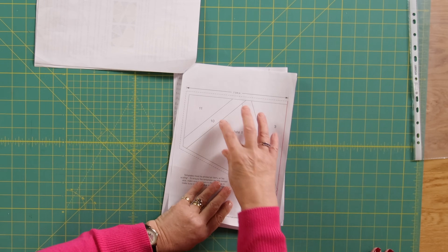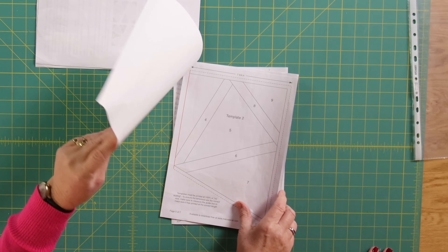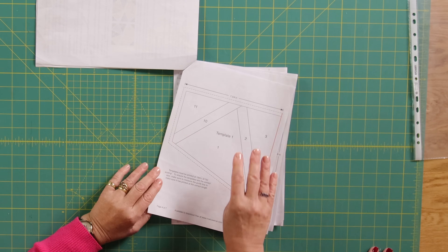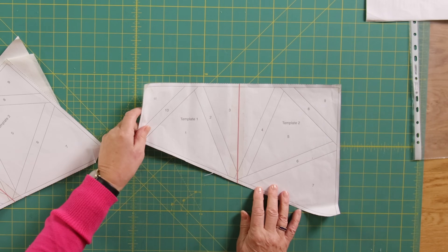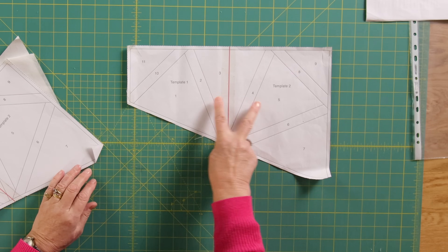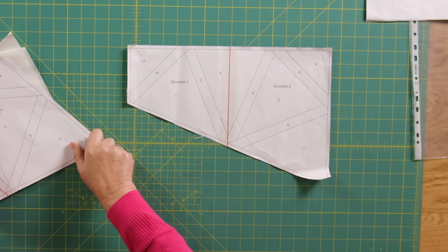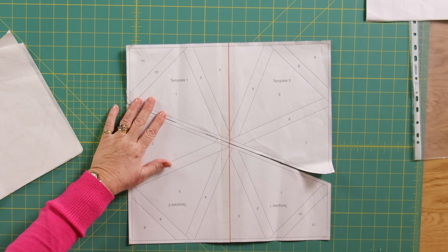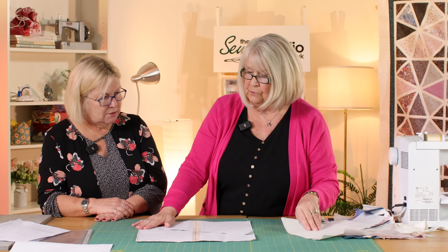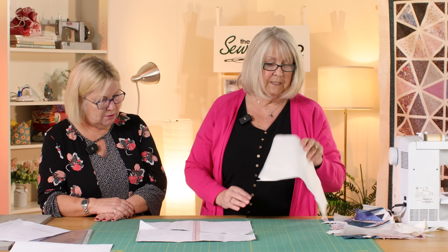Yes, this is probably the tedious bit, especially if you're doing the whole quilt. There are two templates — template one and template two — and you will need four of these per block. The two pages are stitched together down the red line, and when joined, that is your block. If you're doing the whole quilt, that's 16 blocks, so you will need 32 of these.